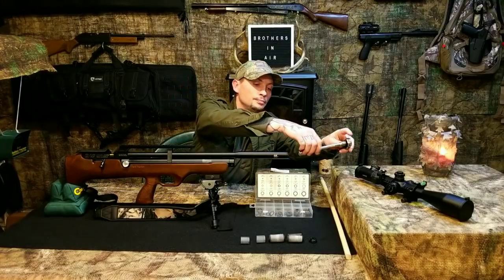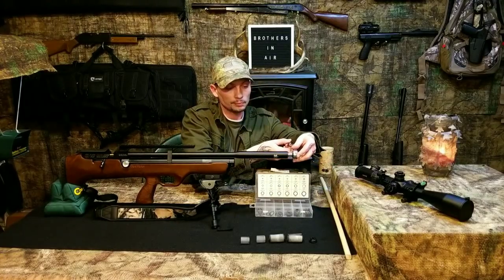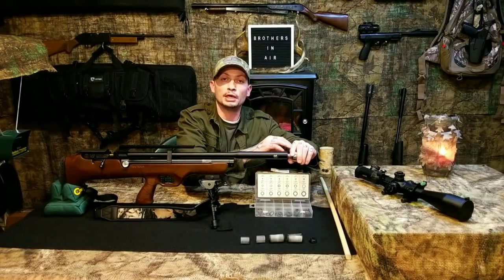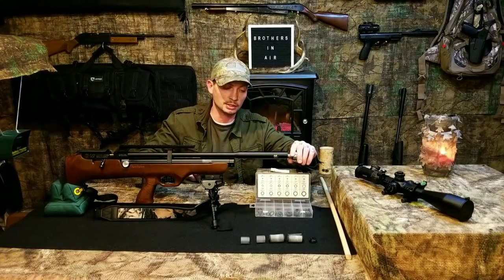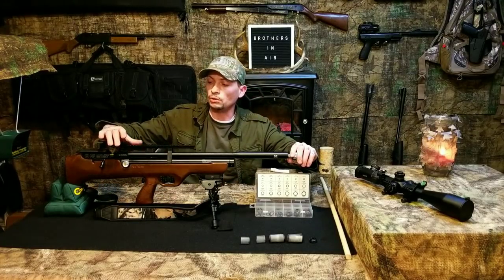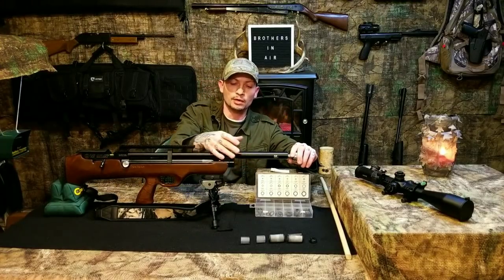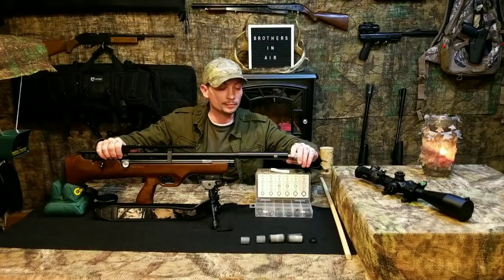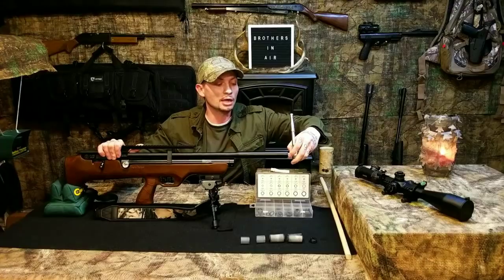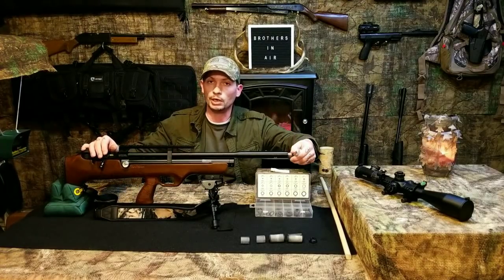I'm going to feed the socket into the shroud until I feel it against the nut, making sure I've got the socket seated around the hex of the nut. I'm going to hold the breech block right here, and just like when you're loosening anything, spin it counterclockwise. You can see the shroud started spinning when I got it loose.